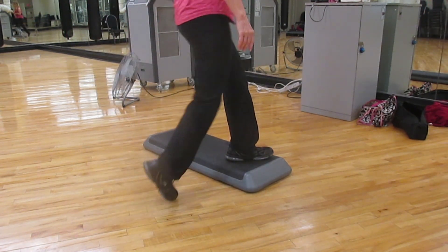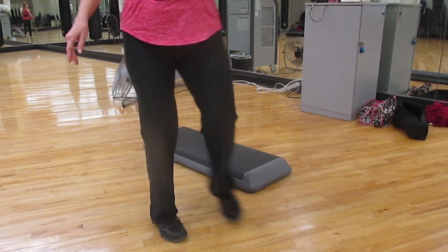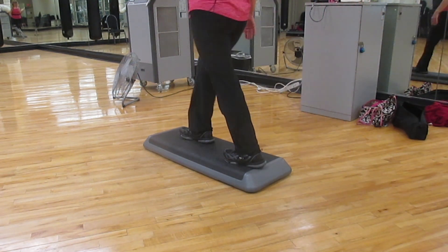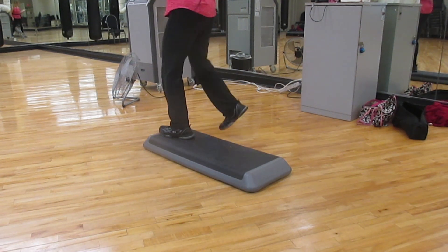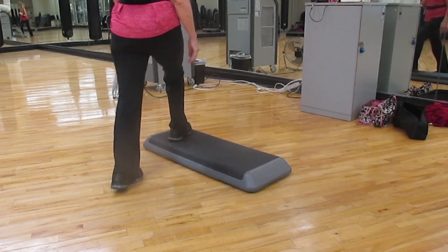Combination number eight. One lunge. Walk to the end of the bench. We're going to walk the plank: step knee, step knee, and straddle. Up — one lunge. Exit front. We're going to go over the bench.